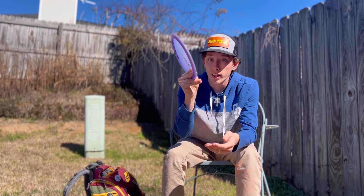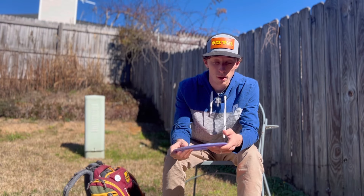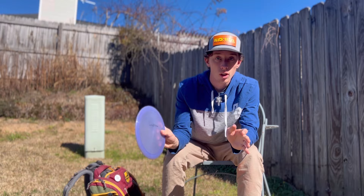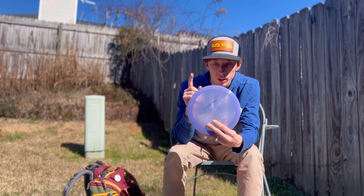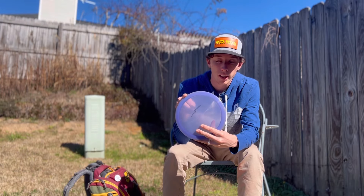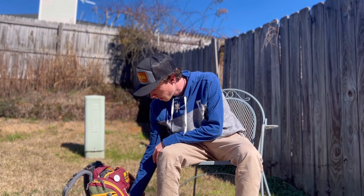It's one of the best Blades I've ever thrown. I can throw it forehand and it fades out — great disc to have in my bag. I can trust this in any wind situation, any kind of shot: spike hyzers, flex shots. It's one of my favorite discs, just super trustworthy. Go get a Blade.